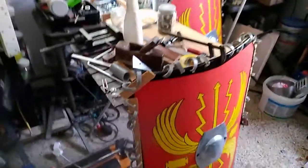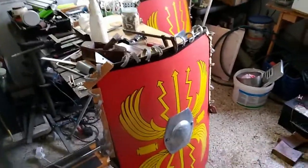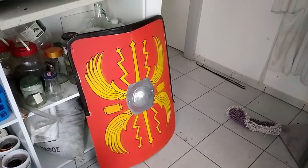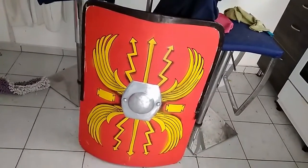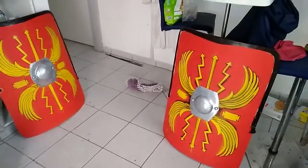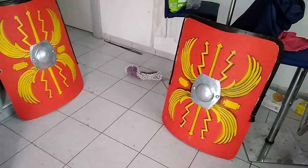This is the untreated decoration on the shield, and this is how it looks after adding some shading. I think it looks a little bit better — deeper, more jumping out from the background.